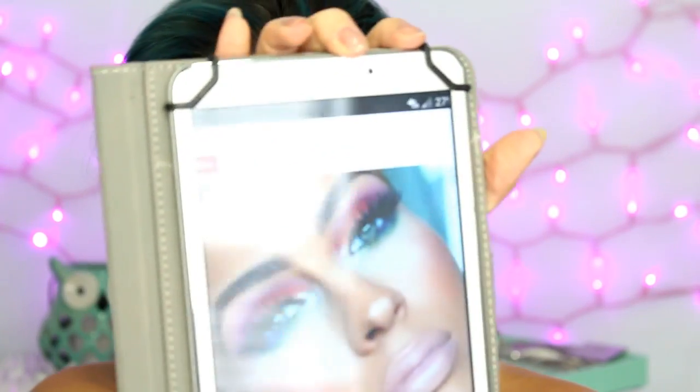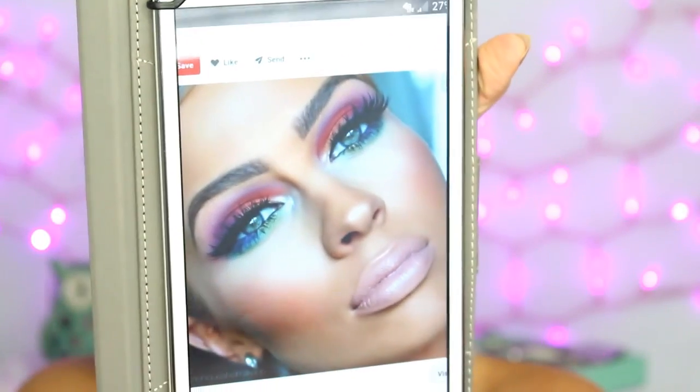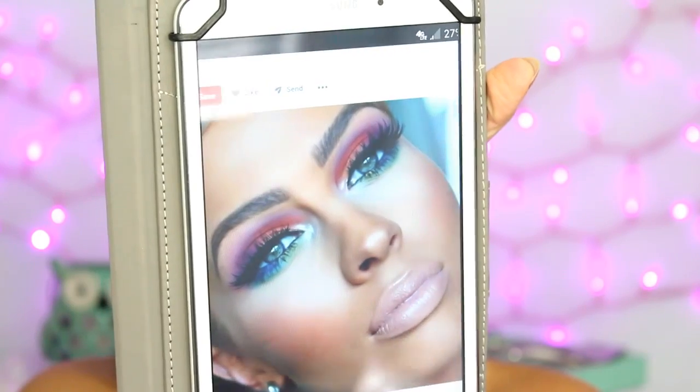Hey everyone, so today's video is going to be on this look right here. I saw a picture on Pinterest that was pinned from Instagram and I was immediately drawn to it and wanted to try to recreate it. So this is what the picture looks like. I'm not sure who it is or who to give credit to, but that's where I got it from. I did not make this up. I just thought I would try my best to recreate it. So this is what I came up with, and if you like this look and want to see how I got it, then please keep watching.